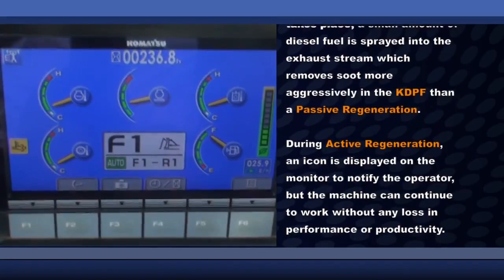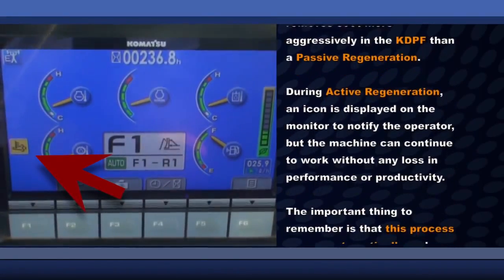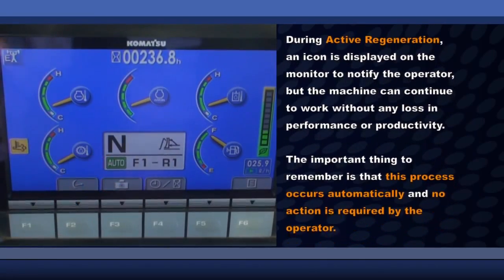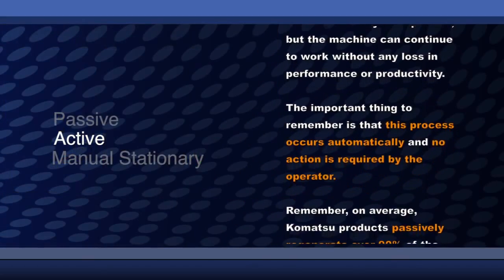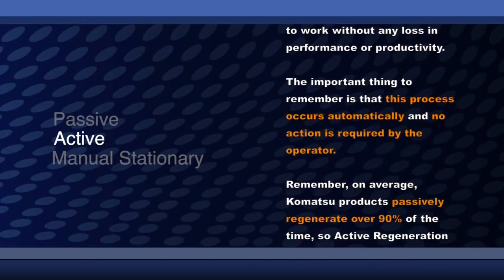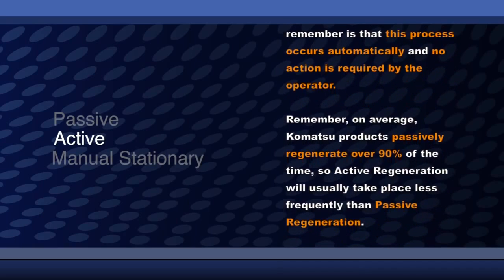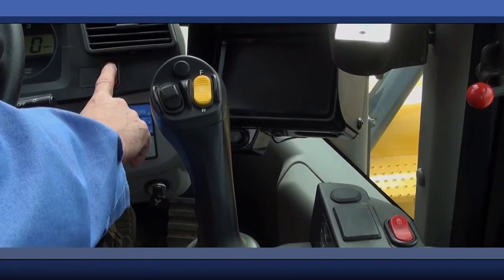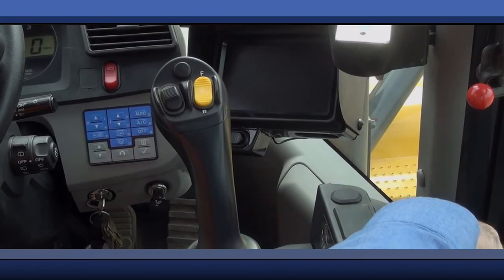During active regeneration, an icon is displayed on the monitor to notify the operator, but the machine can continue to work without any loss in performance or productivity. This process occurs automatically and no action is required by the operator. On average, Komatsu products passively regenerate over 90% of the time, so active regeneration will usually take place less frequently than passive regeneration.